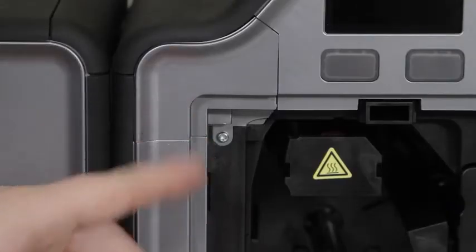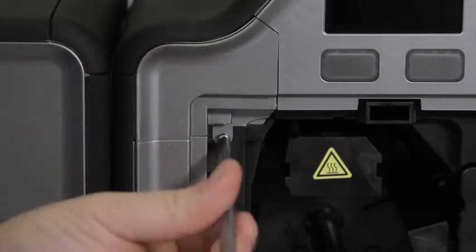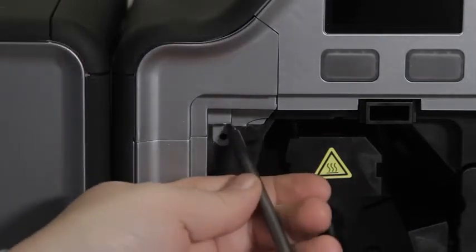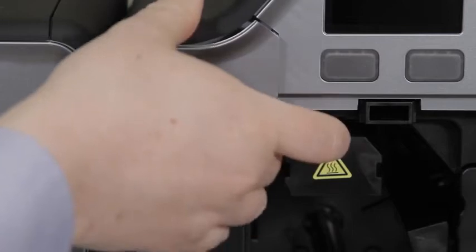In the top left corner, you are going to see a section that is held in place by one screw. You will want to remove that one screw, and then use your screwdriver to pry that section out a little bit, and remove it the rest of the way.